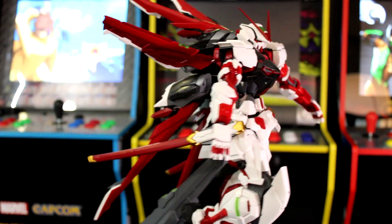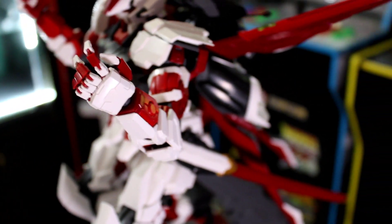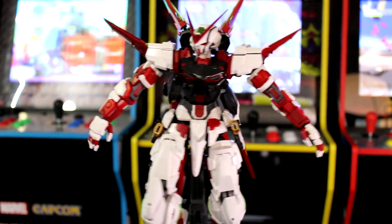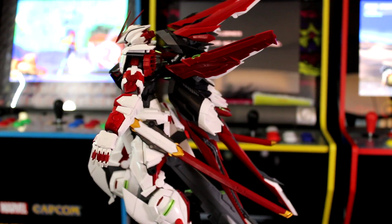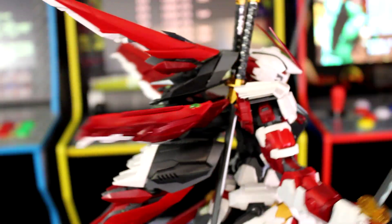We're going to be talking about the pros and cons of buying this kit over buying the official Bandai version, and we're going to be asking questions like: does the price make it too good to be true, and the fact that it has no instruction manual — you have to download it — will these things actually affect the overall product?